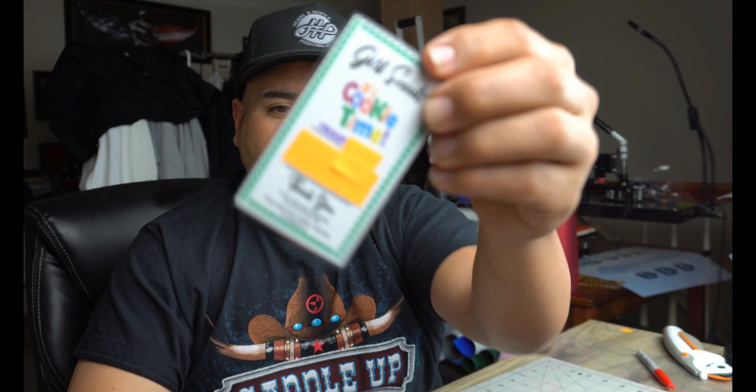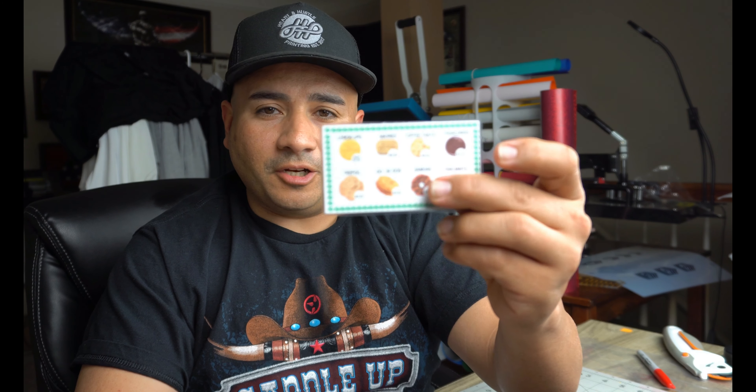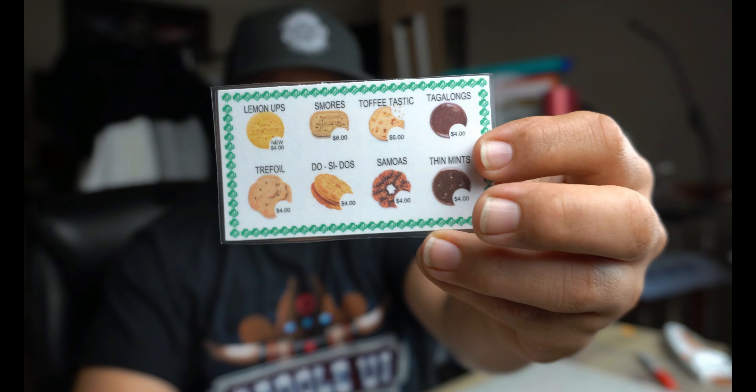The card has cookie time, her troop name, phone number, email, and a thank you for getting the cookies. On the back we put the actual cookies and the prices, so if they had questions or wanted to order they could get in touch. We also bought a laminator so we were able to laminate these. These cards are the front and the back — it's not two cards put together.